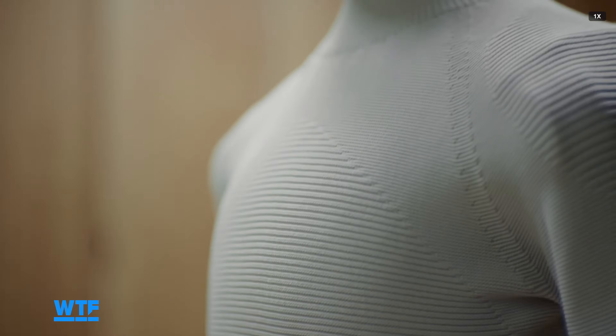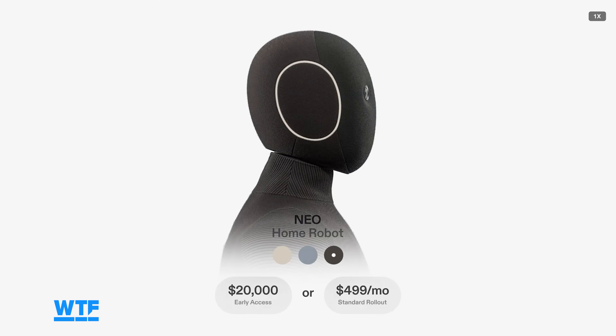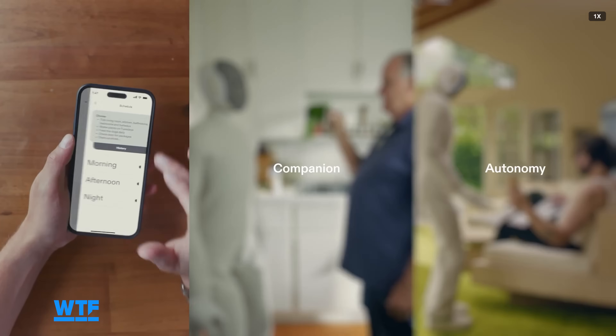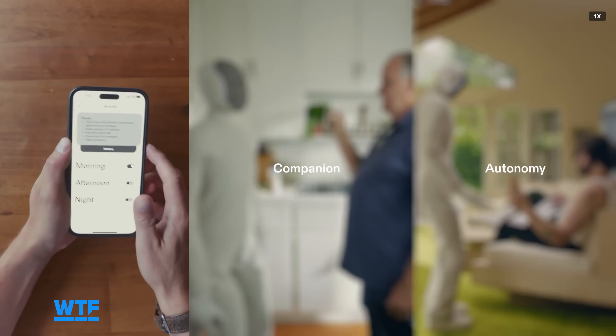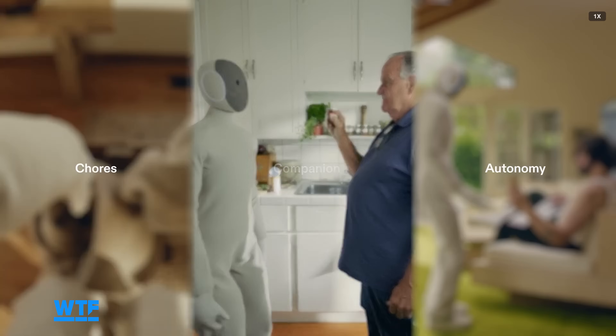Reserving a spot in the pre-order will cost $200. Purchasing the robot outright will cost $20,000 and get you priority delivery starting in 2026. There's also a $500 per month rental option that will be available at a later date. Early adopters should understand the price tag is in part a bet on the company's ability to deliver on its future goals, and also the cost of being part of the team that helps bring those goals closer to reality.